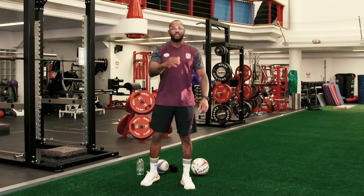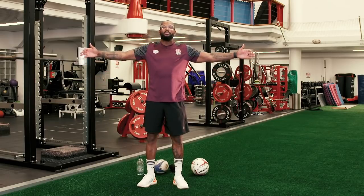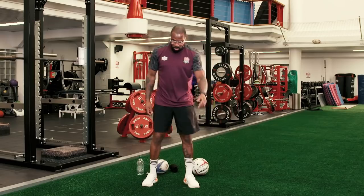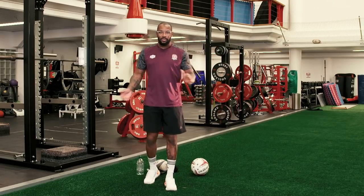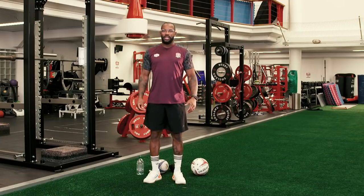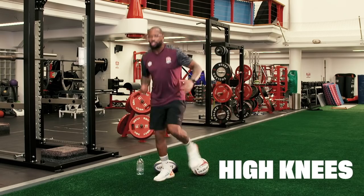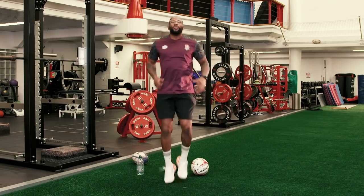But before we get started with any of the rugby or any of the drills that we're going to be doing, we've got to get warm. I'm already warm — just feeding you all that energy. The first thing we're going to do is two minutes. Number one is running on the spot. We know what on the spot is — getting your knees up like this. We're going to do this for two minutes.